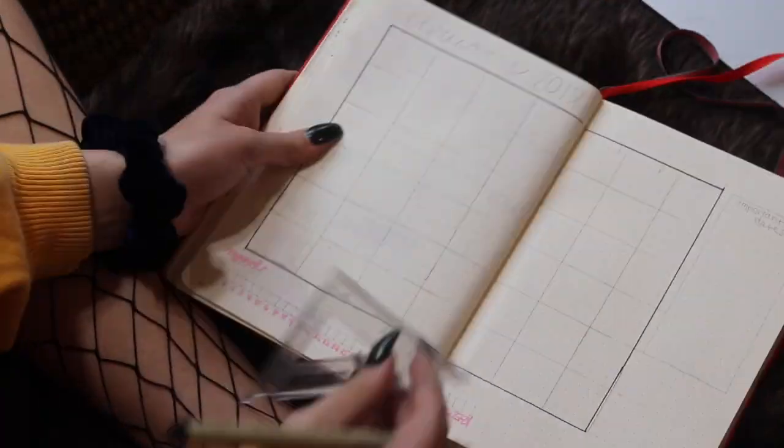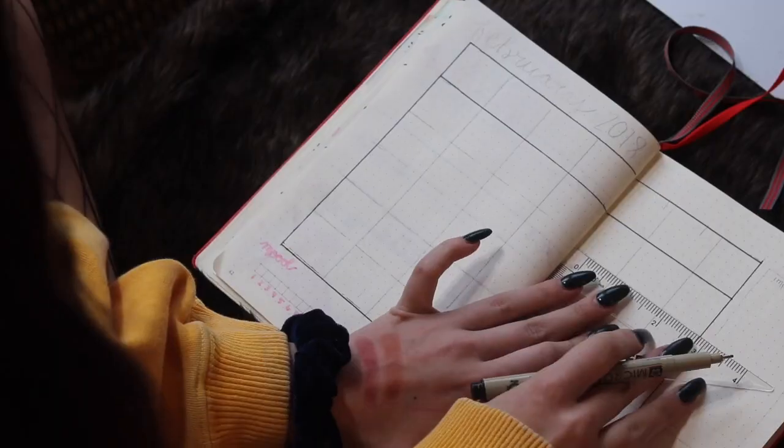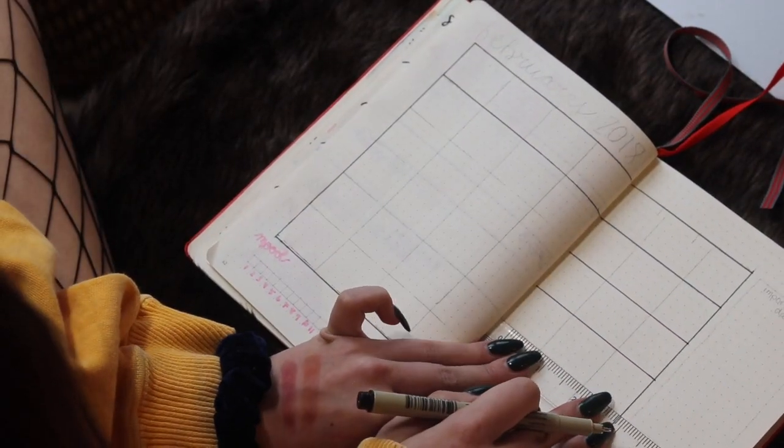I really wanted to go all out this month because it's my birthday month, and I just wanted to be happy when I opened my bullet journal. So I really put a lot of effort into it and tried to make it really creative and interesting.